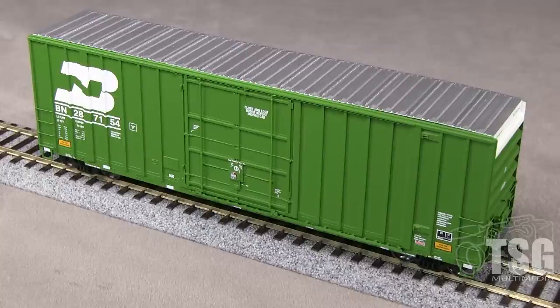I found some prototype photos of a similar BN car in the same number series, and the model is a very close match. This car is available exclusively from trainlife.com for $39.99.